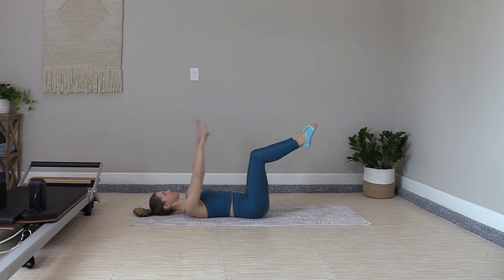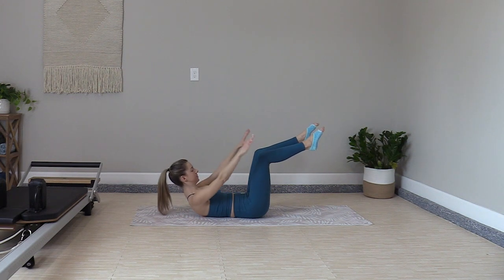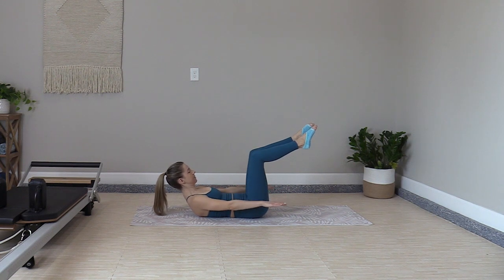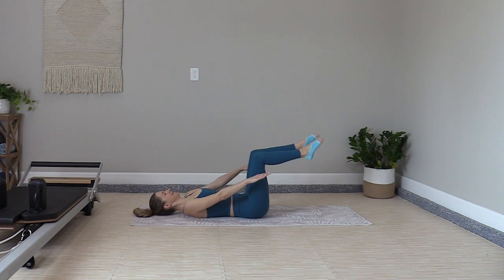Second option for the legs — you can come to tabletop. Inhale to prepare, one more set. Exhale, curl it up, and go. Inhale two, three, four, five; exhale two, three, four, five. Body is still, arms are strong — pat the water. Almost there, and release.